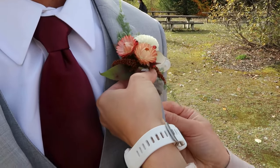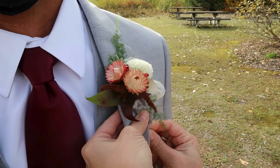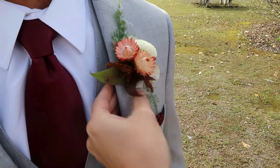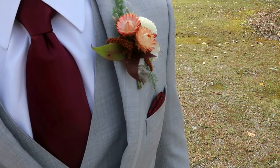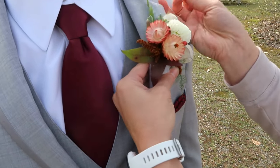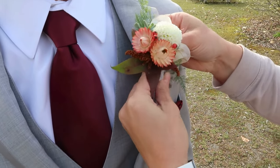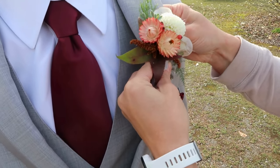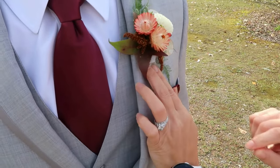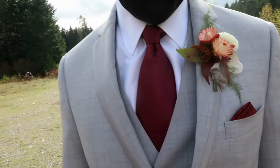One goes under and up. Make sure that your fingers are behind the boutonniere so that you're not poking anyone. Then the final pin goes from behind and in, and that keeps it from falling over to the side. I love how that matches your tie — that's so perfect, I love it!